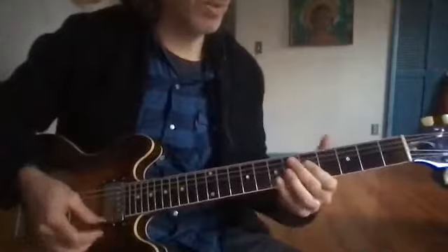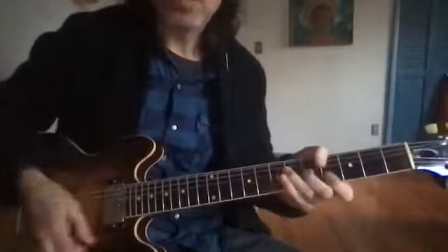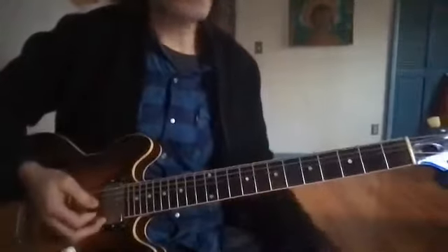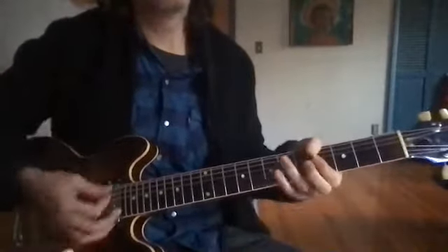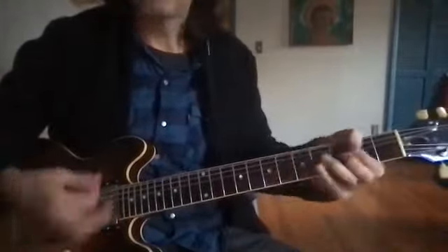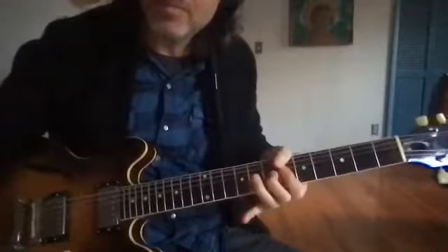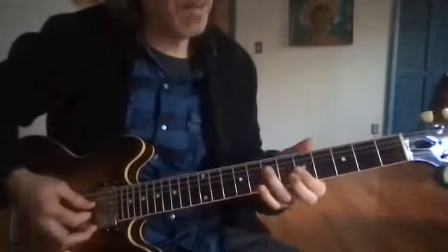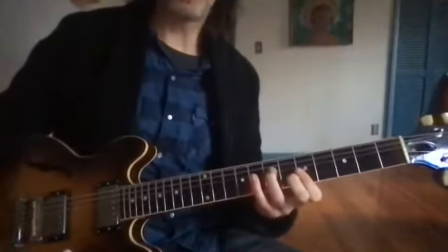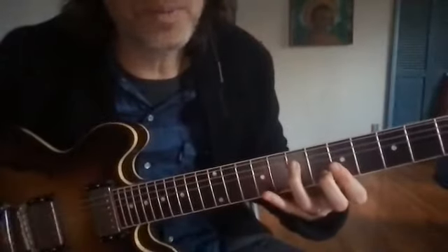It doesn't really work, so I just stick with this. And then from there the bridge — A flat seven, down to F. So you literally just... That is F, it's A over F. You can do it with the open string if you want, or you can do it with your thumb like I am, but you got that F chord right there.